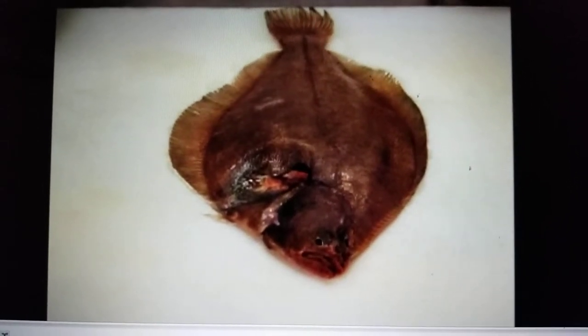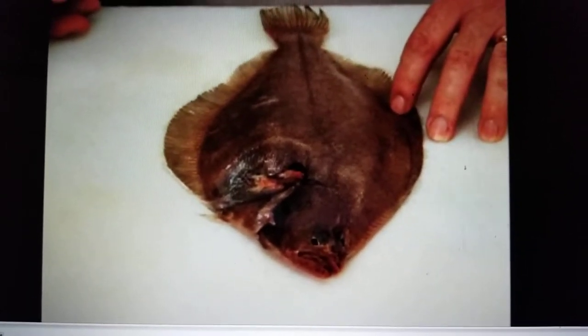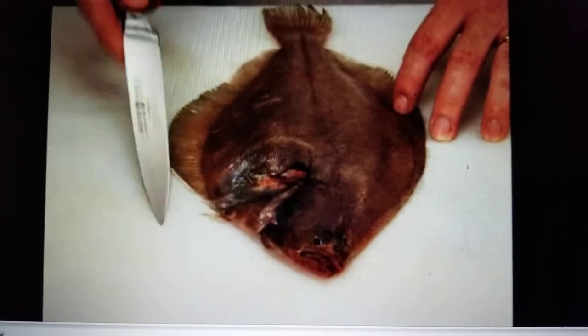With the dark side of the fish facing up, cut along the backbone from head to tail with the tip of a flexible boning knife.